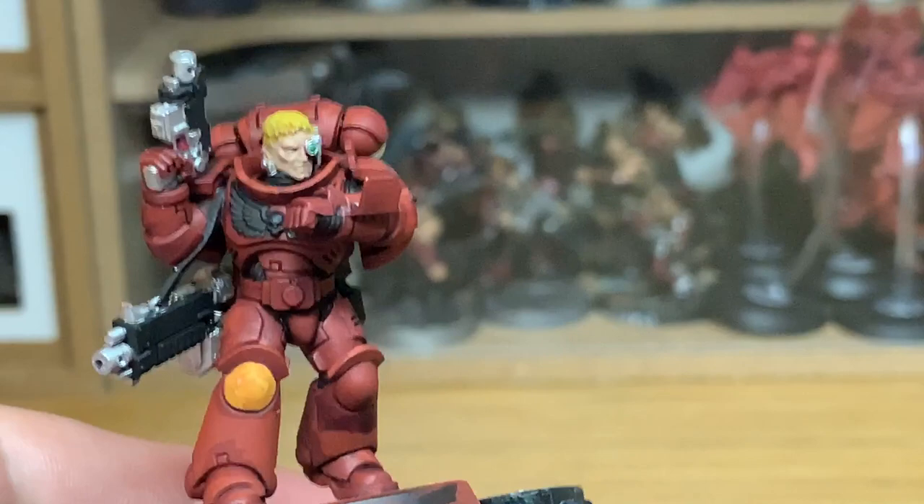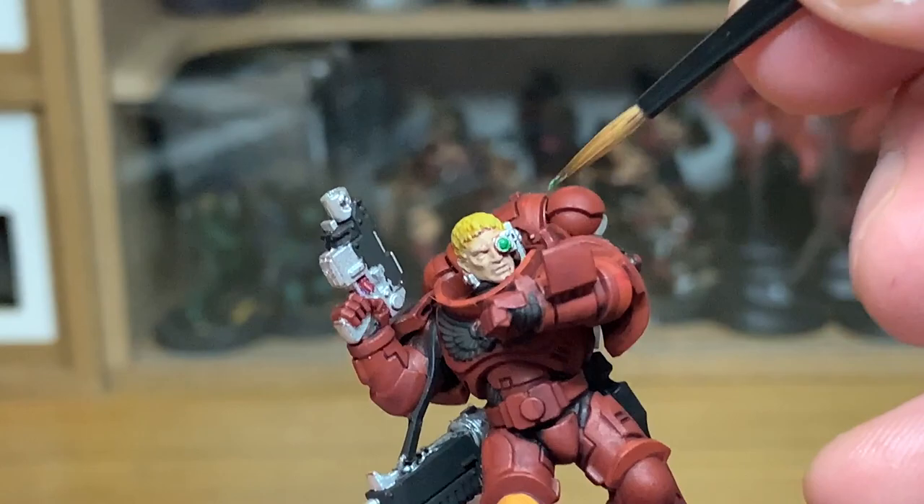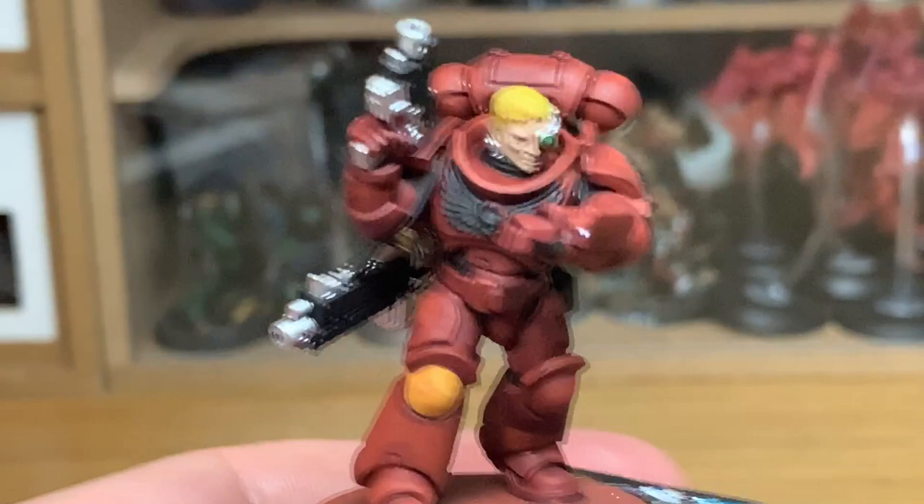Now it's a little bit of Citadel Biel-Tan Green. I'm going to use this to do the eye lens on the bionic eye and also the computer screen on his wrist.